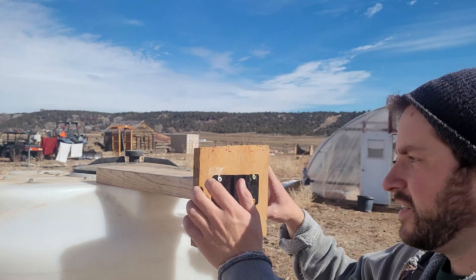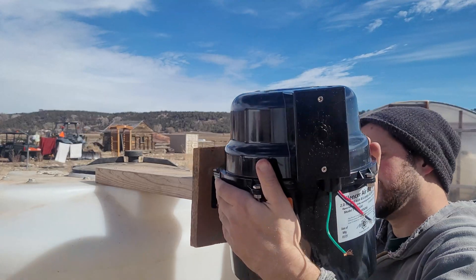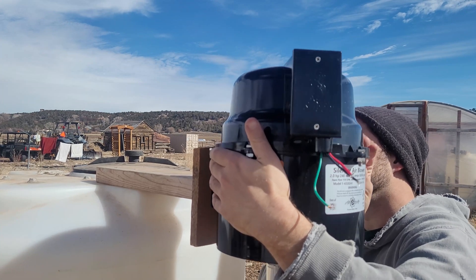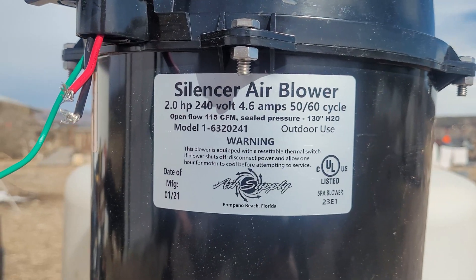We got the base complete, so now we can mount the motor and align all the tubes from that. If you're going to build with a 150-gallon tank, unless you want to do something smaller, I highly recommend the two-horsepower motor. It gives enough power so it doesn't overheat, compared to the one-horsepower I started with in my first model.